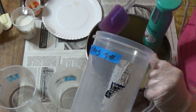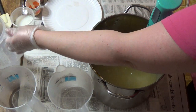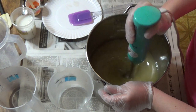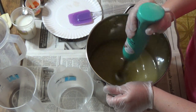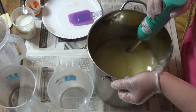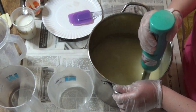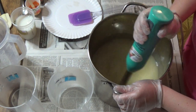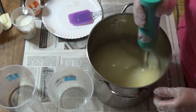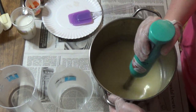It's a little thick, my lye solution, because we have only half the water in there and the other half is going to be in rice milk. I have some tussah silk — I do not know if I'm saying that right — that I got as a sample when I ordered my bamboo silk. I plan on using that in the goat's milk soap since that's not vegan anyway.